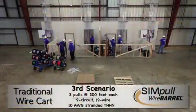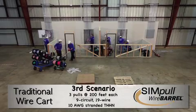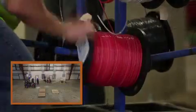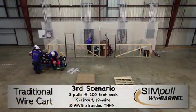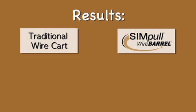Clean up is a breeze when using the SIM pull wire barrel. You won't end up with a room full of leftover wire reels with all different lengths, reducing your overall scrap rate. Unlike the use of traditional wire carts, you won't have to rewind the wire back onto the reels. Finally, when cleaning up after use of the SIM pull wire barrel, you'll have fewer items to handle and dispose of.